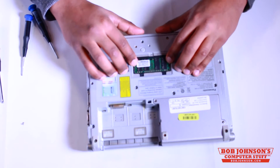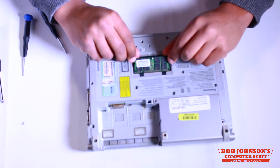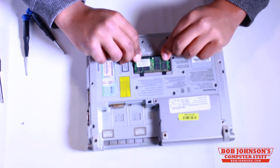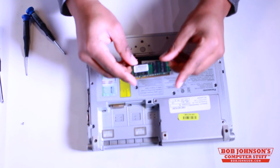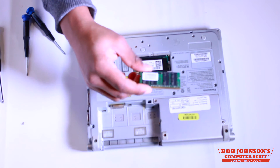Next, to remove the memory currently placed, you push the clips apart like so and then pull out the memory just like that. And here is our 2GB memory card that was currently installed.